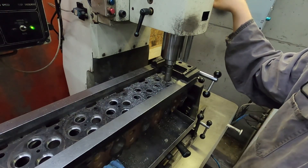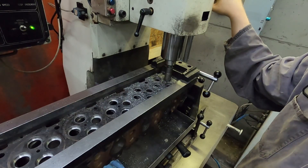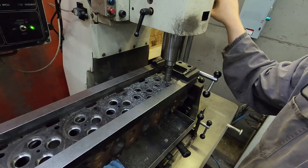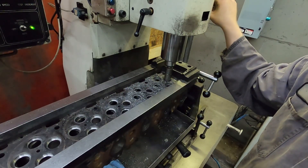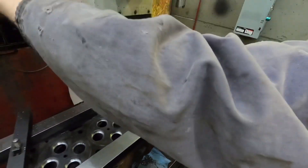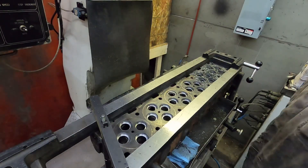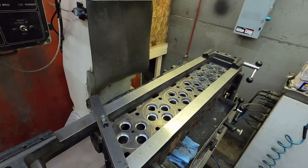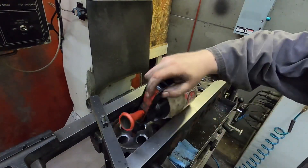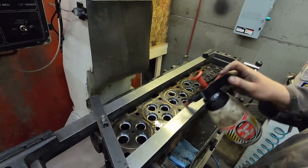Cutting these seats doesn't take that long — a couple minutes each. Now we can get this out of the way, pull the pilot out, clean off the pilot. I'm going to quickly vacuum this off and clean these holes just a little bit to make sure we don't have any cutting oil or lubricant left from the pilot. Want to make sure everything's dry.